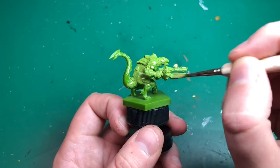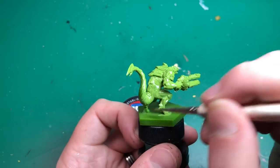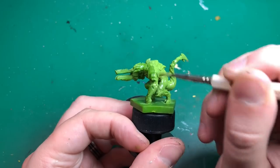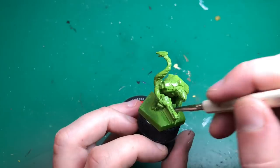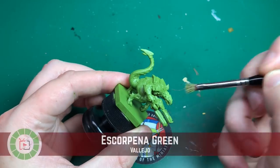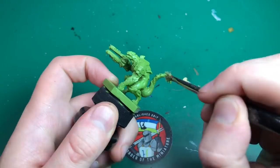We're going to start off using Valeo's Game Color range, which can be applied directly to the model as a primer as well as a base coat — it's supposed to stick to anything and saves me going outside to use a spray can primer. I'm using Goblin Green here. It's not quite a perfect match to the plastic underneath, but when it dries it's very similar, and it's a little bit easier to tell where you've applied the paint. I'm using quite a flat brush and applying it quite liberally over the model in a nice, even coat.